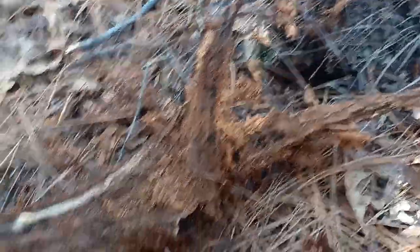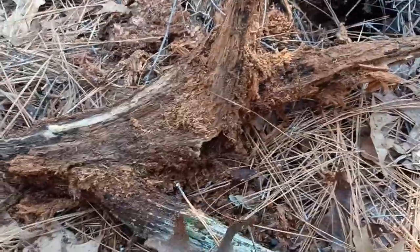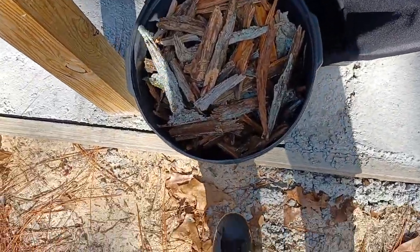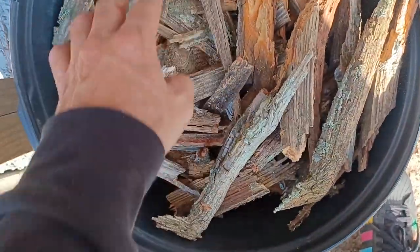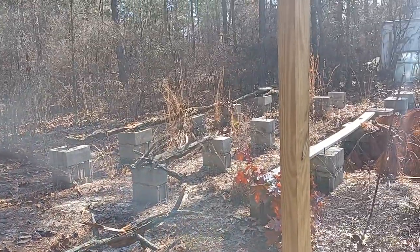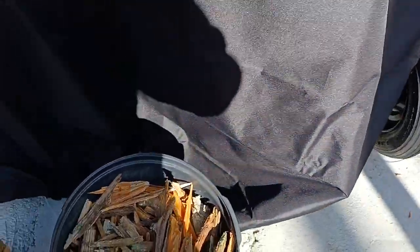That's all fat lighter, and that's how you find fat lighter in the South. This whole stump is all fat lighter — we just pick it up. I filled this whole bucket up; these are all much larger pieces than I need, but I'll dig through for the smaller stuff. That's a whole bucket full of fat lighter and I still got to cut up all that over there, so I'm gonna take a break and work on something else.